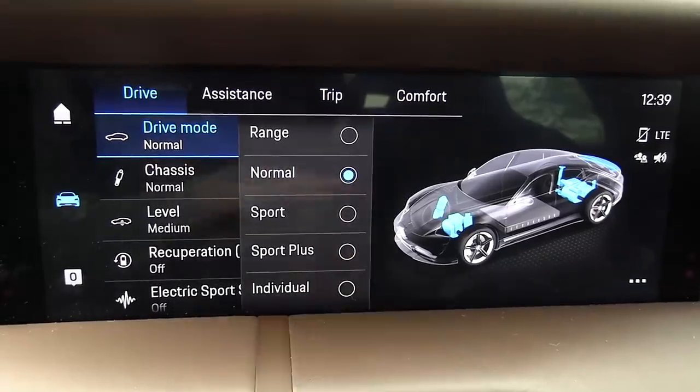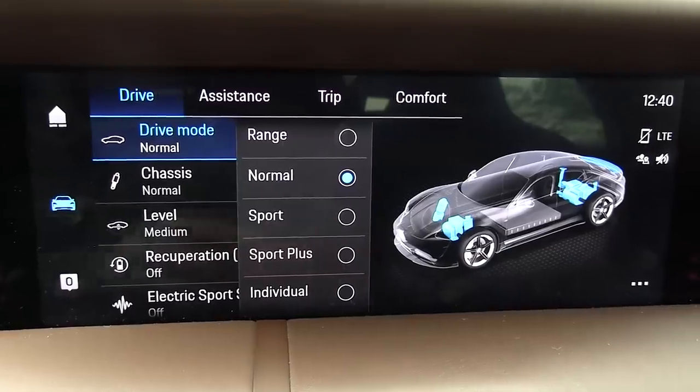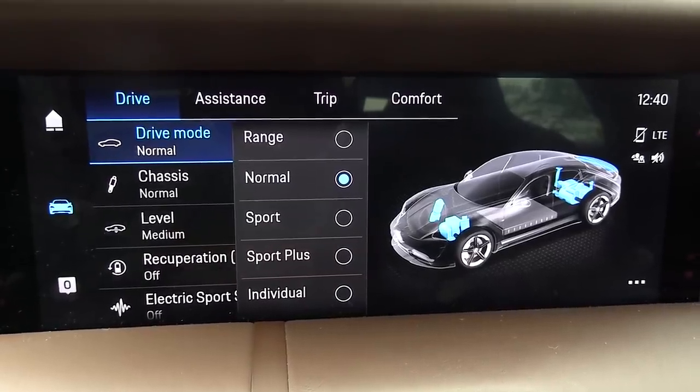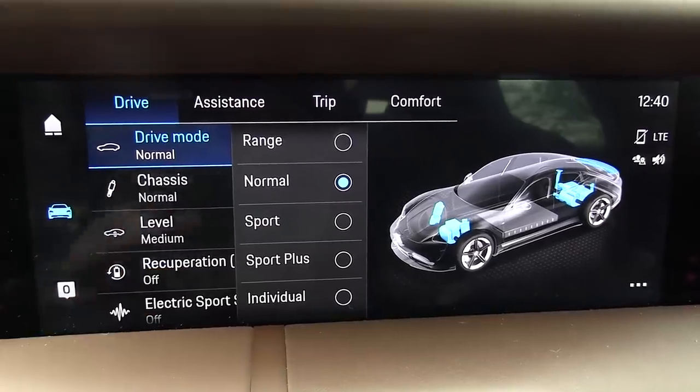Yo, what's up? We are now sitting in the Porsche Taycan 4S and today I want to test range mode. So here we have all the different driving modes. Normal is what you normally use. Sport mode makes the car way more responsive. And Sport Plus — well, we're gonna test range mode today.